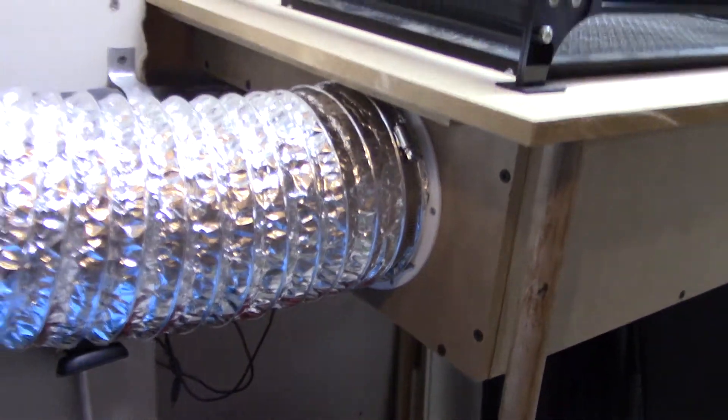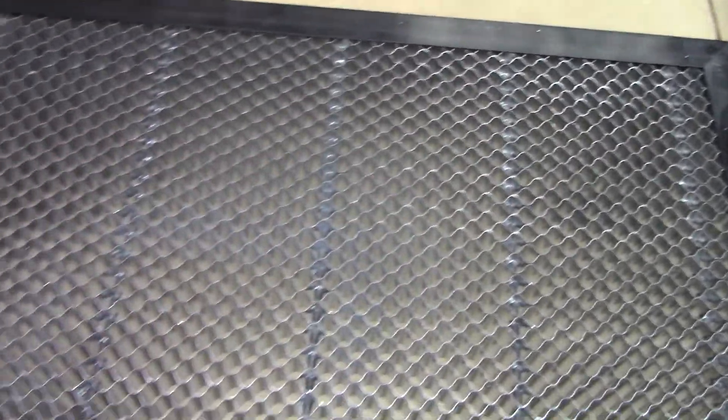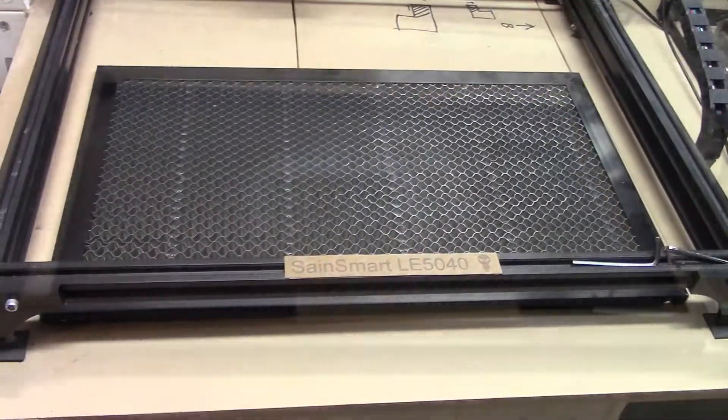Now that the new exhaust fan is connected, it'll draw air down through our honeycomb, so we'll have that downdraft.